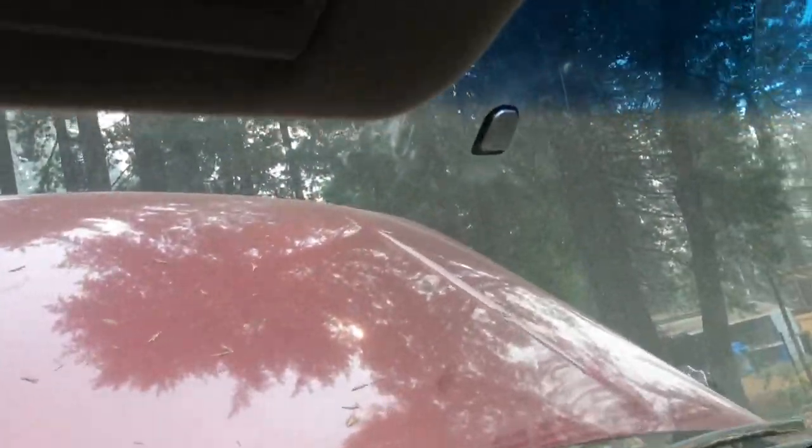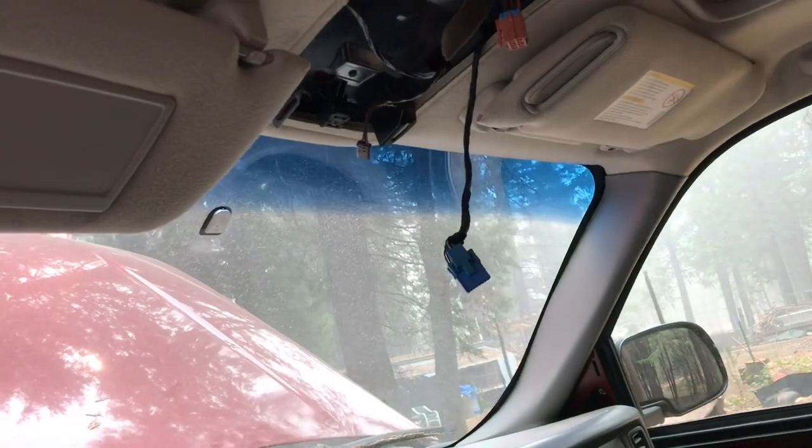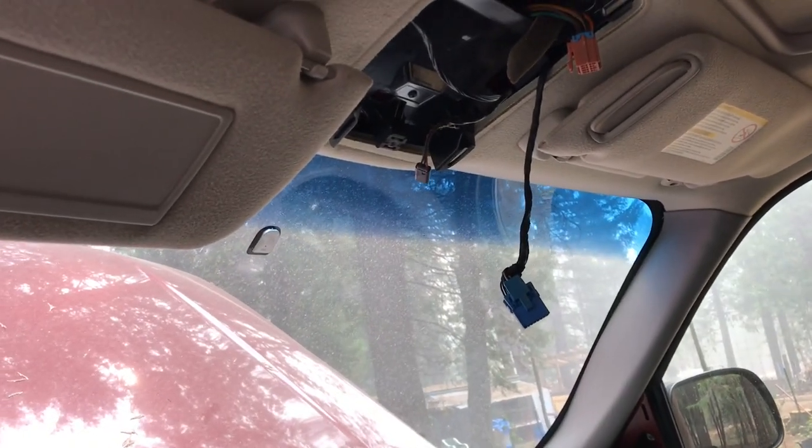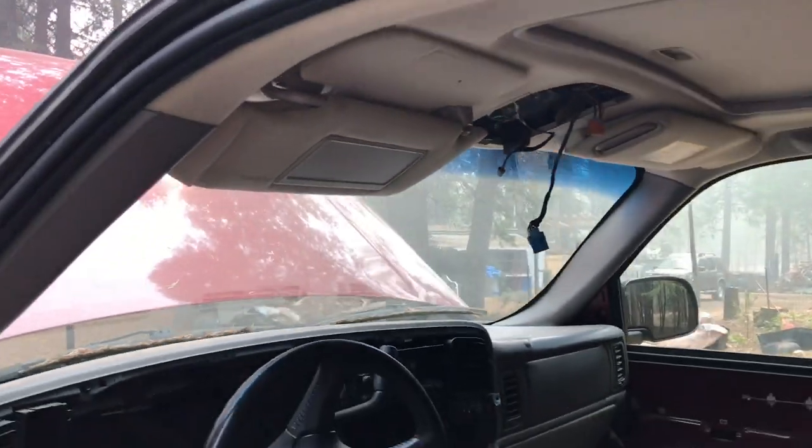One of the things I ended up taking out was the rear view mirror. In this Yukon it came with the temperature and direction rear view mirror — auto dimming, all that cool stuff.